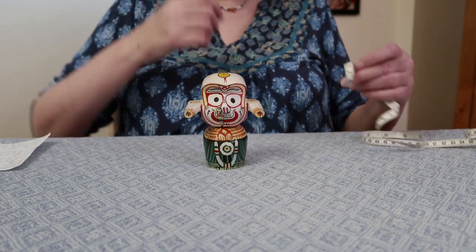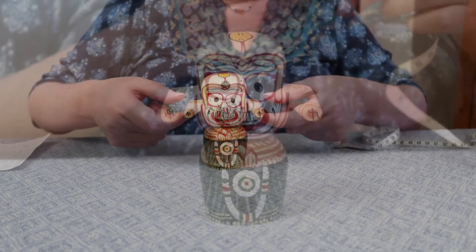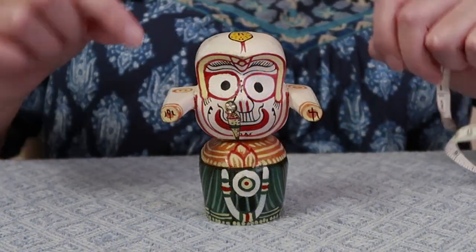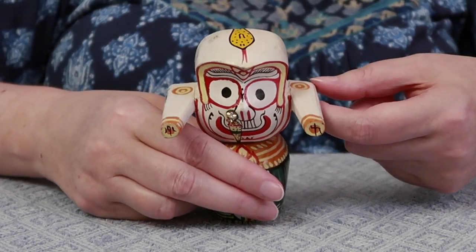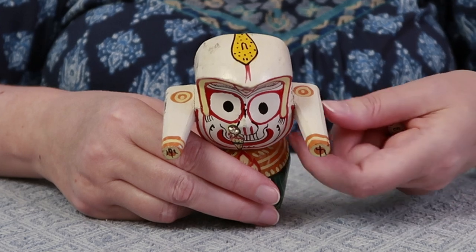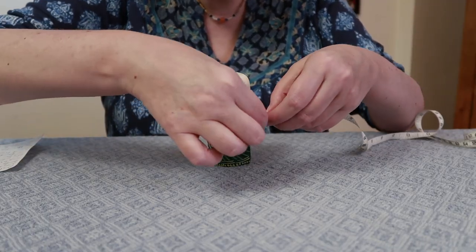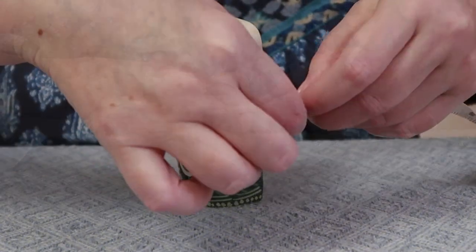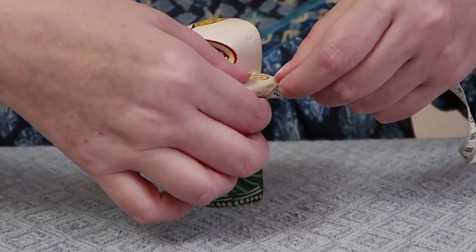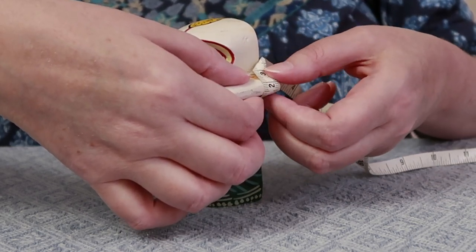The next part can be a little bit tricky. You see how his arms are bigger at the top than his wrists, so you need to measure the biggest part of his arm, which is a little tricky. You just measure around from the bottom up to the top.